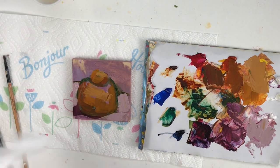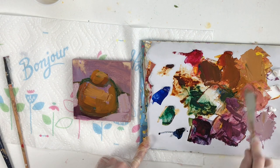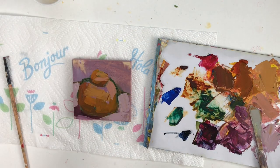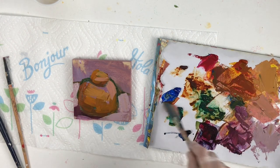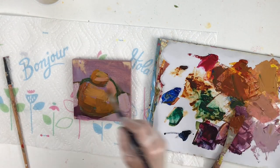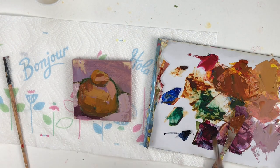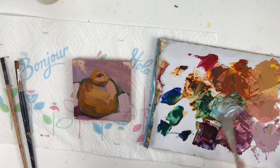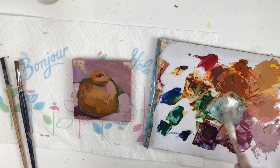You want the most saturated colors right front and center, and then as it curves around the different planes of the object they're going to be more toned down. I'm going more warm on the front and more cool towards the back because I'm using a warm light. I also try not to ever mix more than three paints because it can really dull down the colors — and that includes white, which does tone down the chroma of a color.